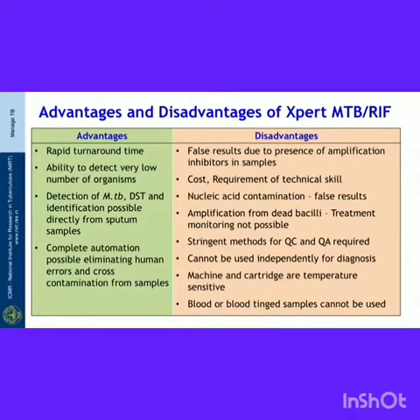We will now see the advantages and disadvantages of the GeneXpert MTB/RIF assay. Under advantages: rapid turnaround time — results are available within about 90 minutes. The ability to detect very low numbers of organisms is an advantage. Detection of Mycobacterium tuberculosis complex, drug susceptibility testing for at least rifampicin, and identification of the organism directly from sputum samples are possible. Complete automation eliminates human errors and cross contamination.